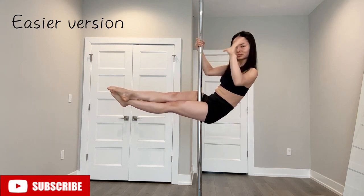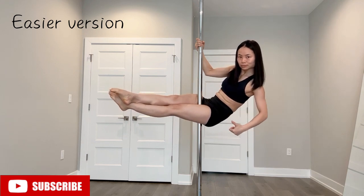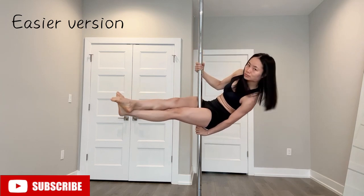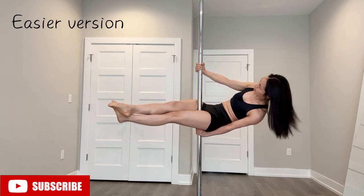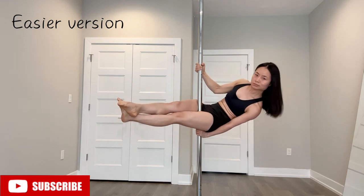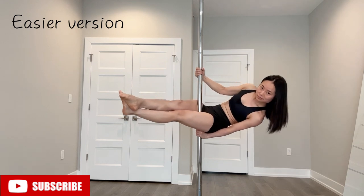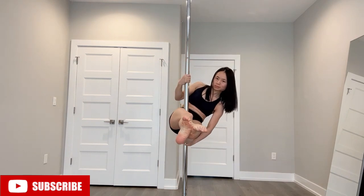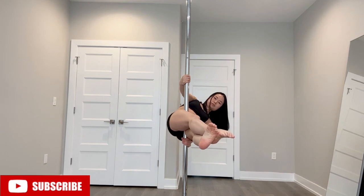The easier version is to keep practicing the pull-up sit. Make sure your thighs are firmly gripping the pole in between your thighs, then practice this position where your top hand is not super high — extend your top arm and just stay there to see if you can remake the posture. Once you're comfortable, go ahead and lean back, extend your top arm, bend your knees, and straddle.